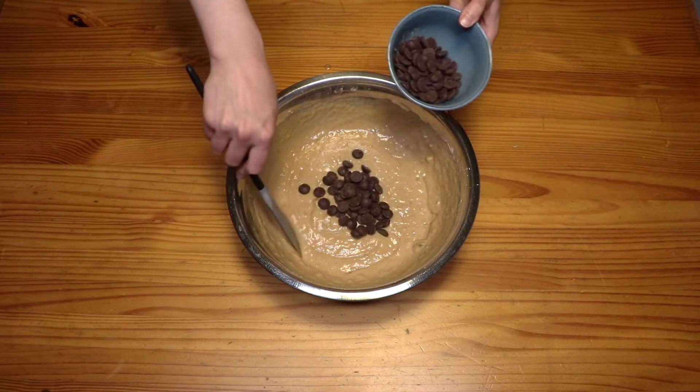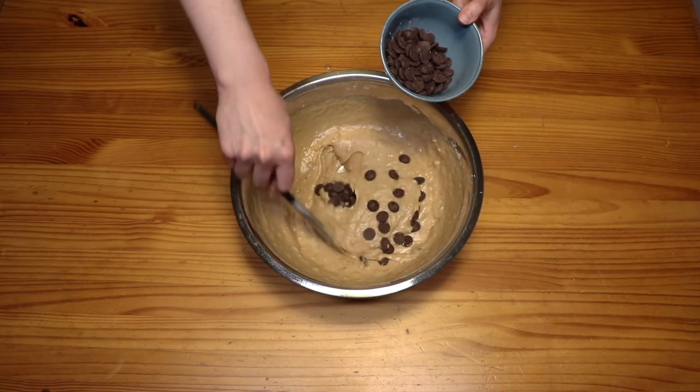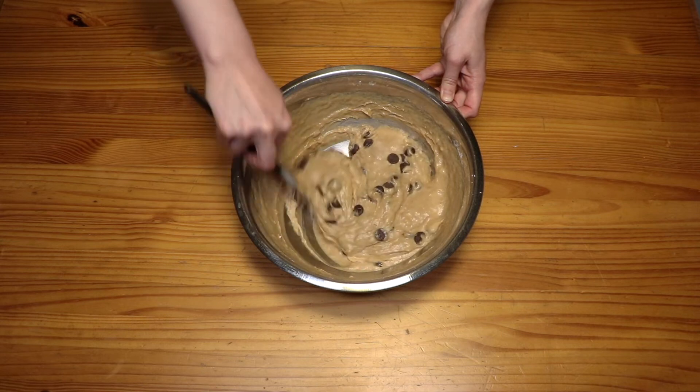Mix in the chocolate chips, give it a nice little fold, and stir them in there so they're evenly distributed. Voila!